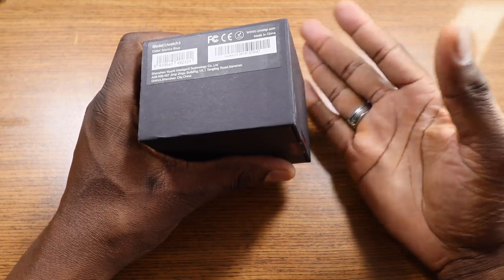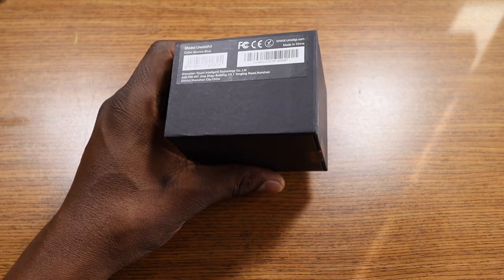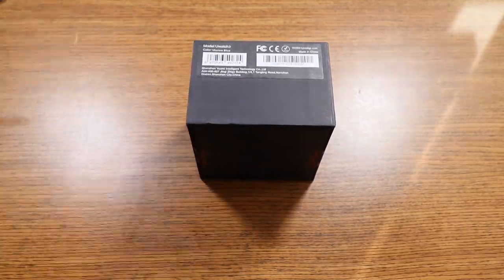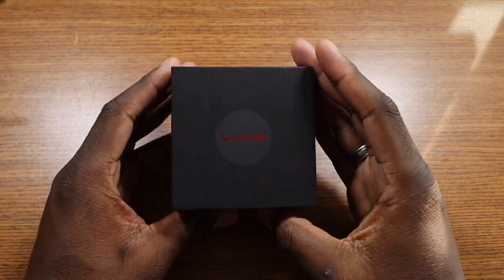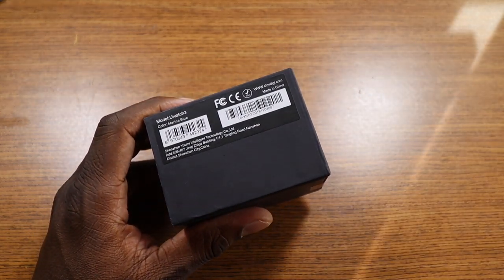Supported apps include Facebook, Twitter, WhatsApp, LinkedIn, Instagram — all the goodies. You've got your display for messages and everything. It's a regular smartwatch, but I want to get into what the interface looks like.